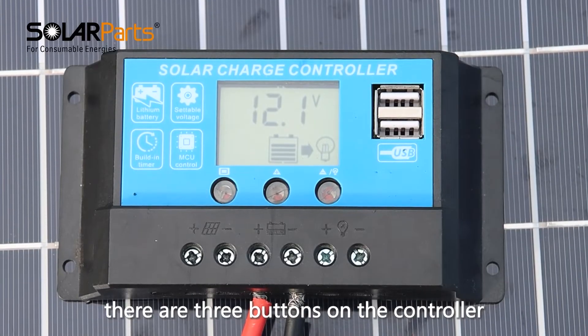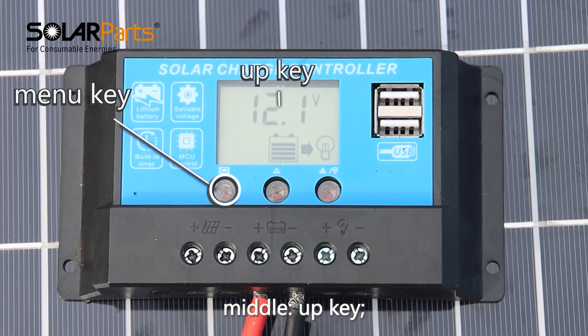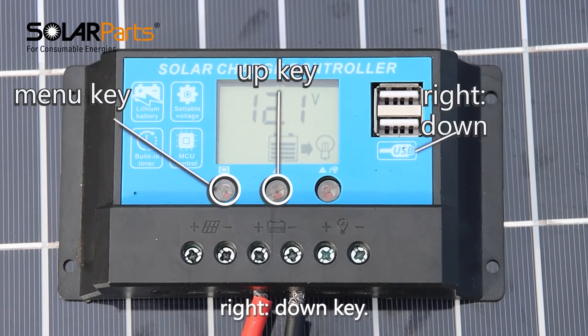There are three buttons on the controller: left is the menu key, middle is the up key, and right is the down key.